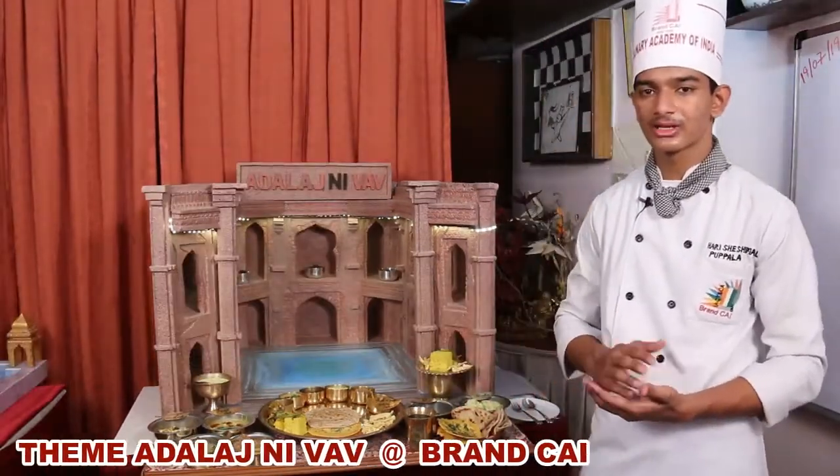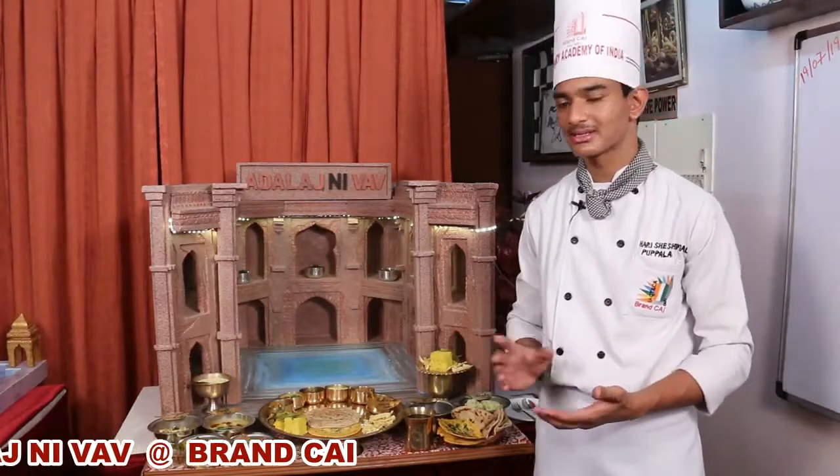Pantwali roti is basically a roti with multiple layers in it.